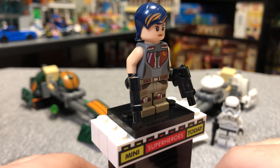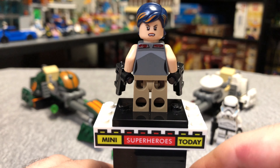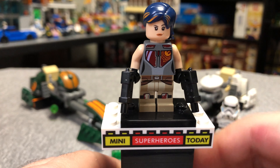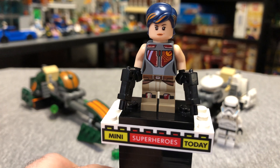Then of course we have Sabine — a really awesome figure. It's too bad she didn't come with her helmet, but otherwise it is a very cool figure. You can turn the hair around to see she's got a fighting face on that side. She does come with two awesome pistols, which are pretty rare pieces by LEGO standards these days.